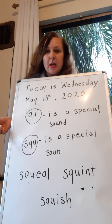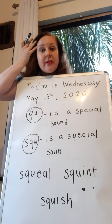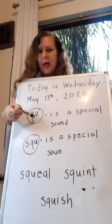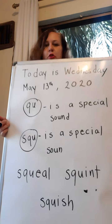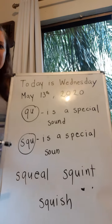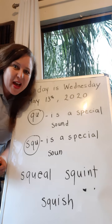They're buddies. So when the Q and the U are together, you don't need to mark the U, because it's like a special sound. Remember I told you, if it's inside this special sound, you don't mark the vowel. So the Q and the U make the sound 'quah'. And then we have a new special sound right here with the S — 'squah'. 'Squah' is a special sound. Should we circle the special sounds and mark the vowels?